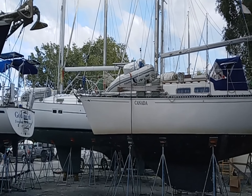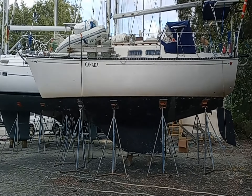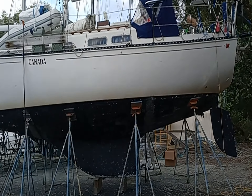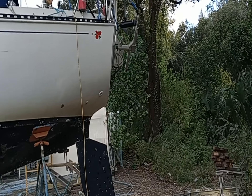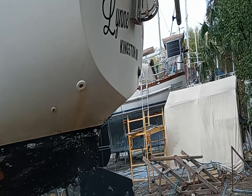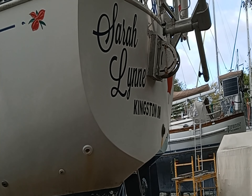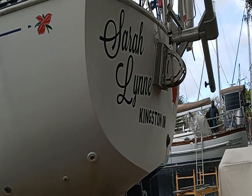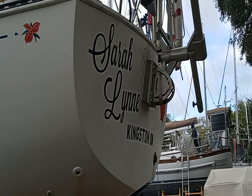It took a while last night, but we finally found the Sarah Lynn. She looks like she survived quite well. They've moved her to the DIY yard here at Green Cove Springs Marina, so now we're just starting our endless projects to get her ready to get into the water.